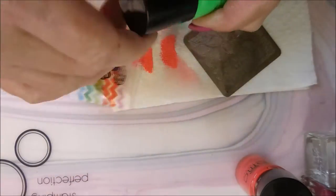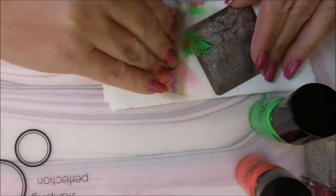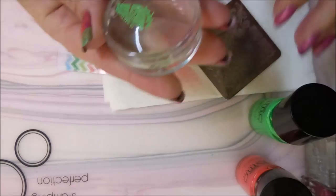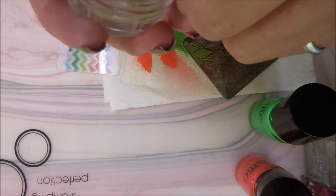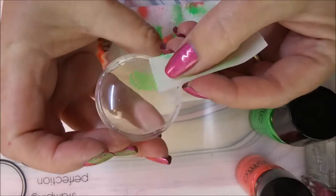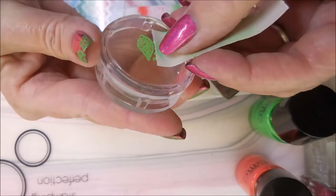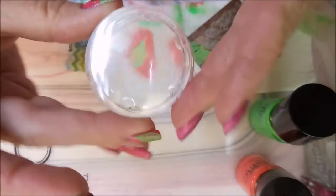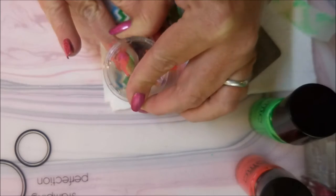I'm going to be using this little Bundle Monster plate and I'm going to be trying to isolate some of these leaves. So I'm going to pick them up and then I've got to pull off the excess so I don't get that on my nail. Just going around it trying to make sure I've just got the leaf. It's almost going to be kind of like a French tip design — like a rose and the leaves are going to be the French tip part.